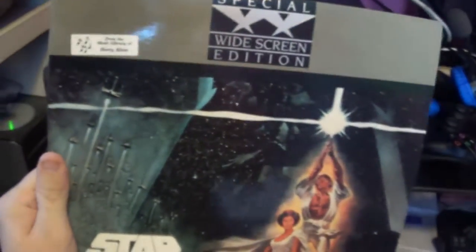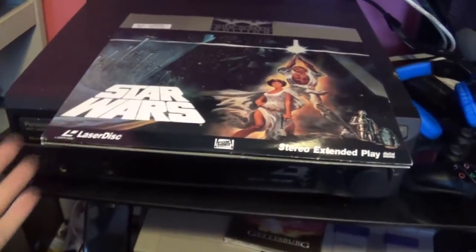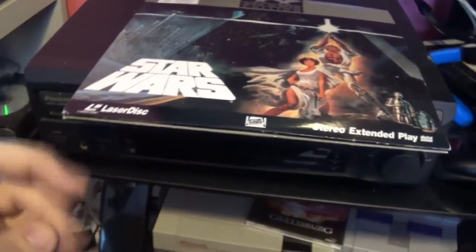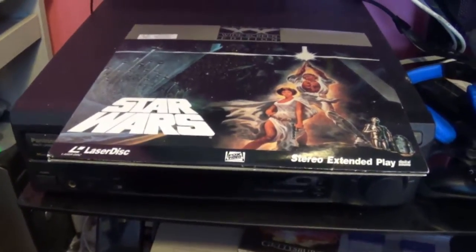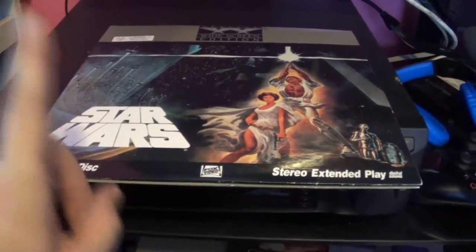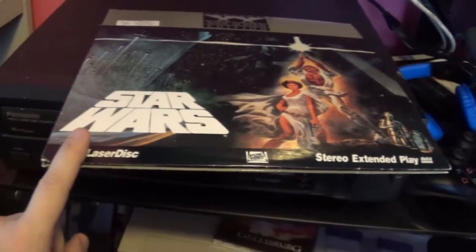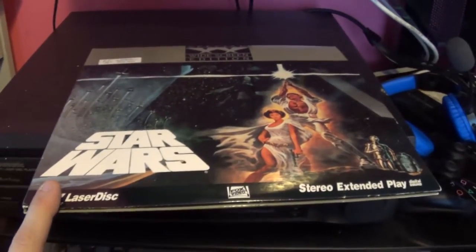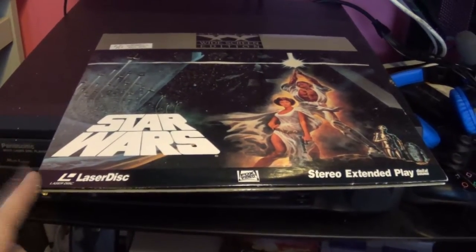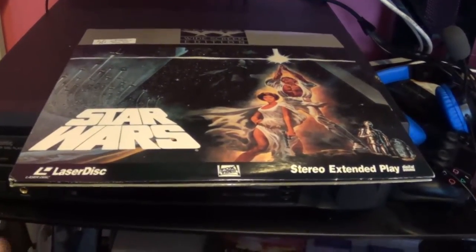Star Wars. You might be wondering, David, why the heck did you buy a Laserdisc player to watch Star Wars when you can watch it on DVD or Blu-Ray? Well, there's one very good and simple answer to that. This Laserdisc, the Fox Video Special Widescreen Edition, is the truest form to the way it was released in theaters. It does have the line about C-3PO saying that the tractor beam is connected to the reactor in several locations, but I forgive that.